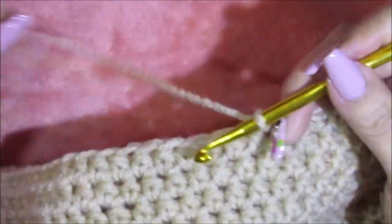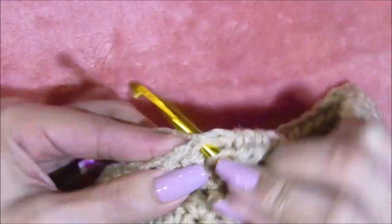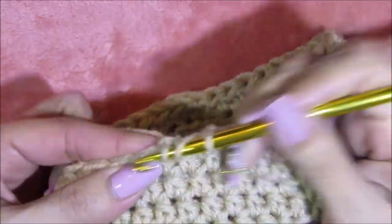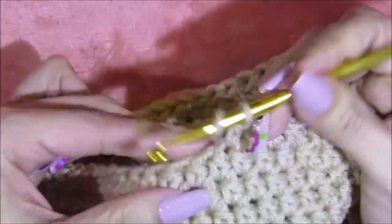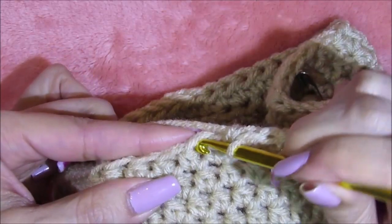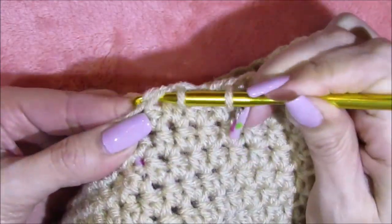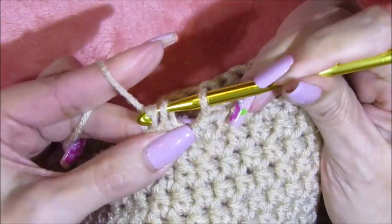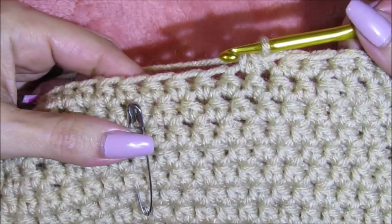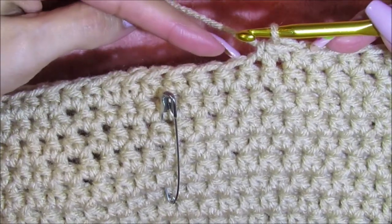So every eight stitches I'm going to do exactly what I showed you. I'll do it one more time: go into the following eight stitches, then for number nine and ten go directly into that stitch and pull the yarn through — you see two stitches — then directly into stitch ten, pull that yarn, and there you see the three stitches. Wrap the yarn around and bring it in through the three. I'm going to continue doing that all around row 19.